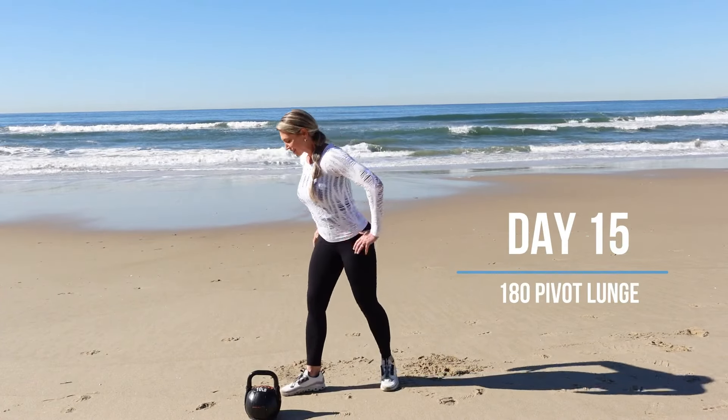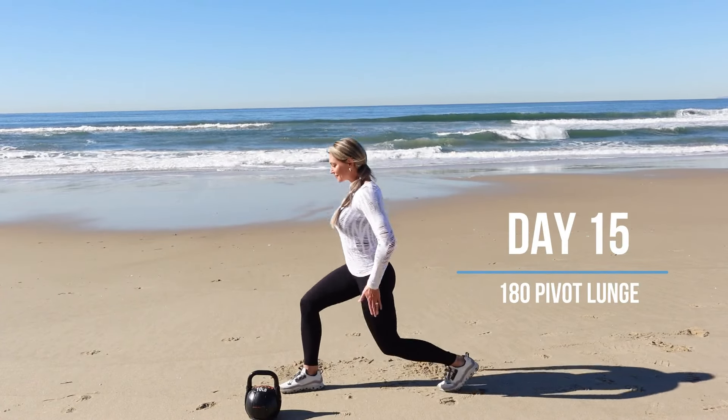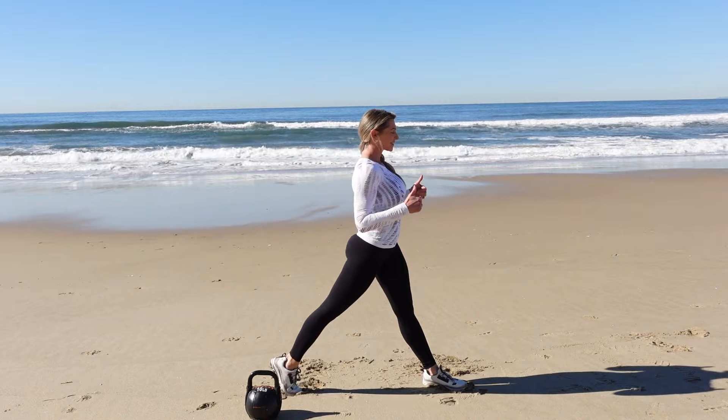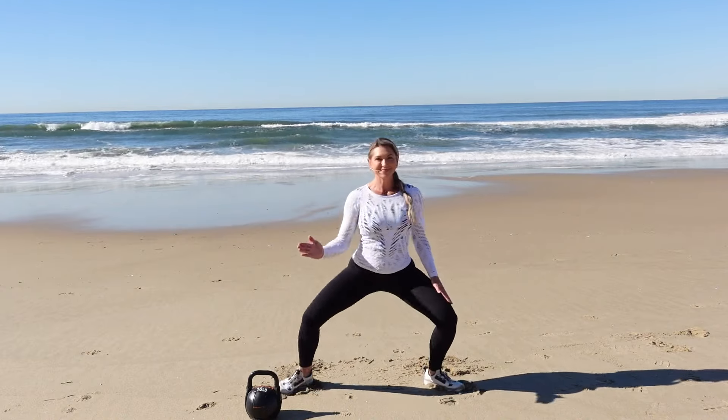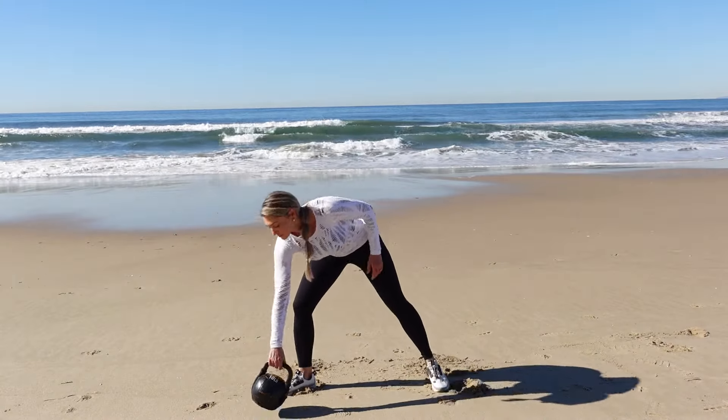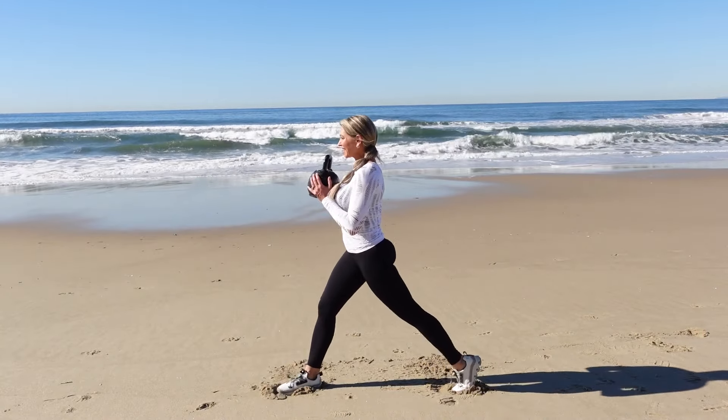This is a 180 pivot lunge. For this exercise, you're going to start in a stationary lunge. Then you're going to use your outer thigh and your glute to open the leg, and then close the leg with the inner thigh muscle. I really want you to focus on using the adductor and abductor as well as the glutes to pivot that leg in and out.